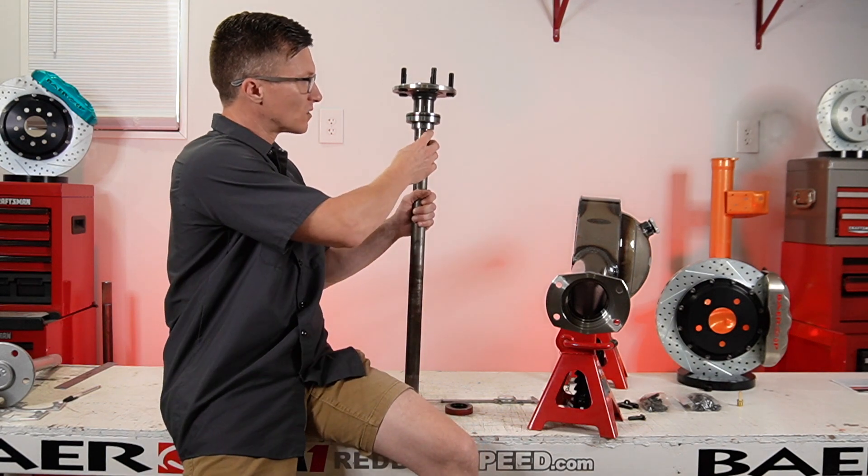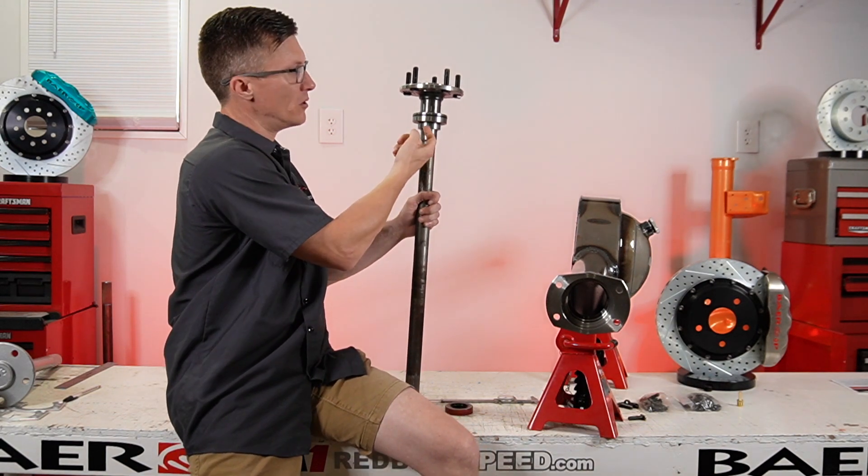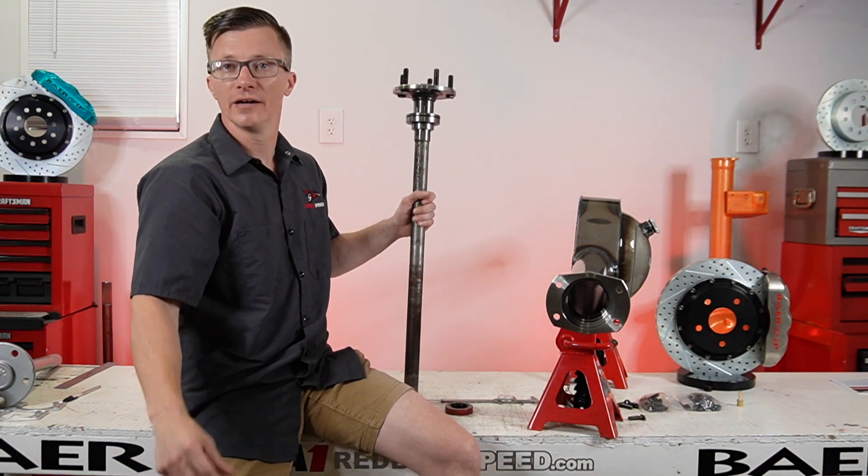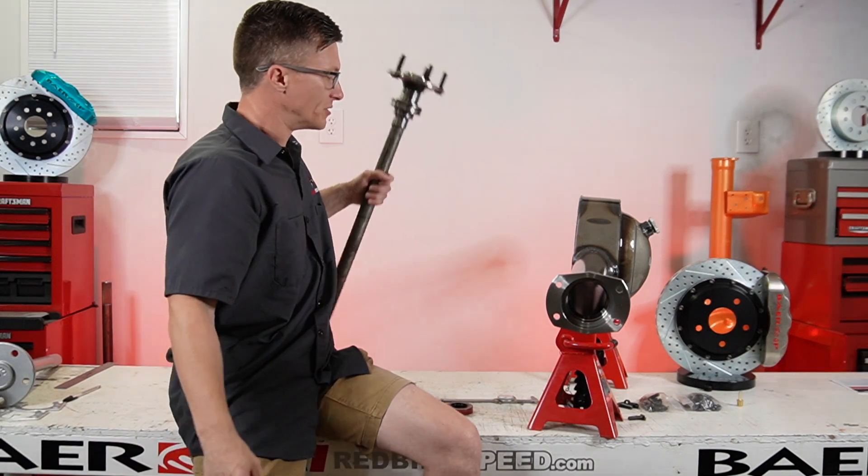Don't get a substitute, because the edge of that press ring might hit the edge of that seal and destroy it. Don't want that.